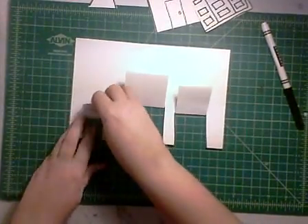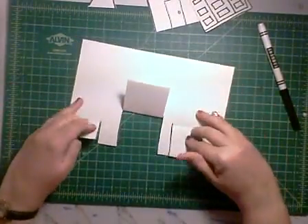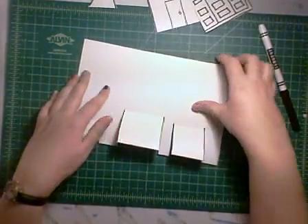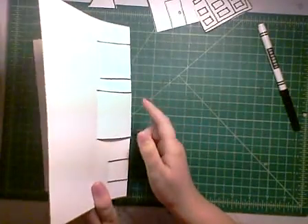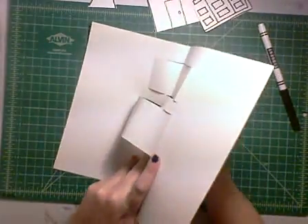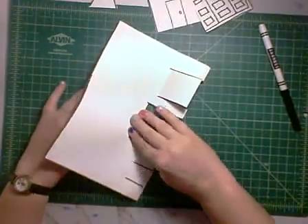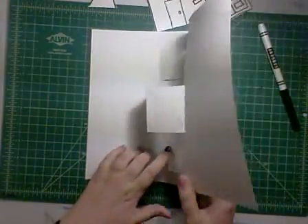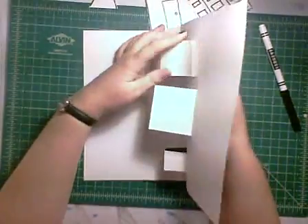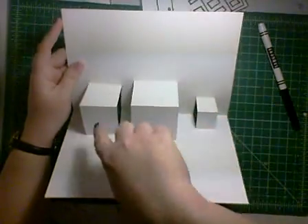You can have more than three — three is the requirement for this assignment. So now we have three flaps. We're going to fold those back down and open up our paper. This step is easy if you leave it about halfway open. Then you're going to push through from the back and pop those boxes forward. With each one, it's easy if you pop it forward and then fold it down and crease it — gives it a nice box shape. I'm going to do that to all three. So now I have three boxes at different levels.